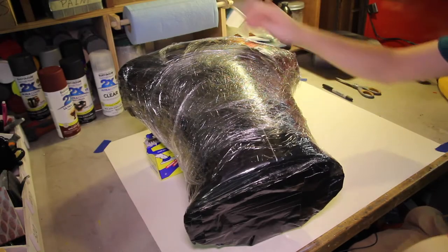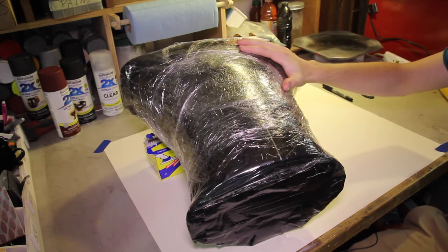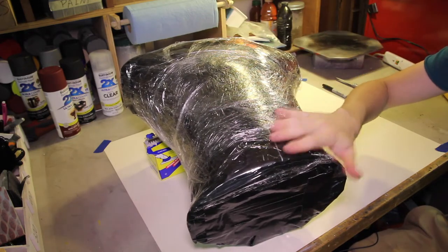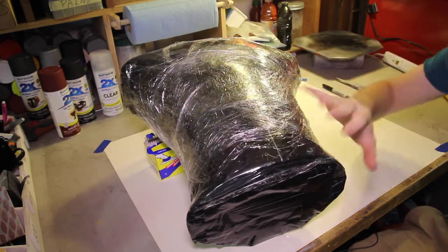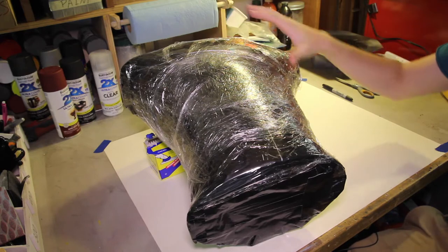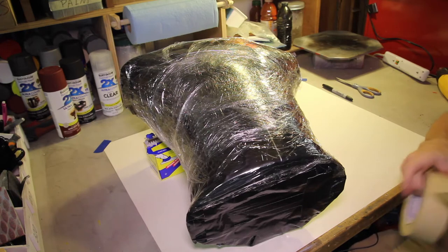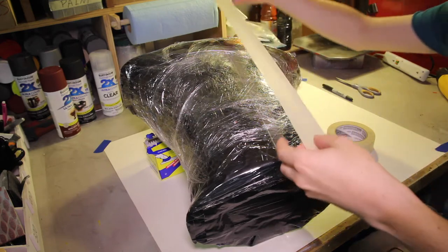I've drawn a line down the middle of my torso because your chest is pretty symmetrical, so you really only have to do one side of the armor and then mirror it on the other side — unless you're trying to do specific things on each side. In this case I'm doing the same armor on both sides. So you take your tape and just start laying it on.